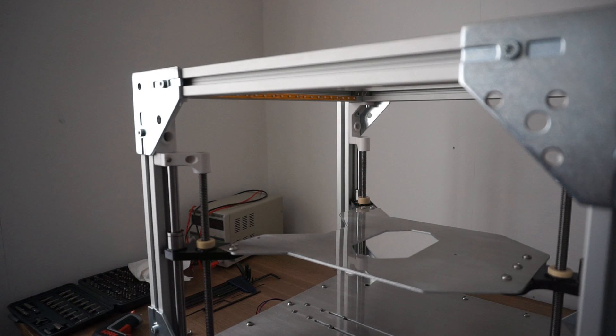Welcome to part 2 of my 3D printer build log. Without much talking, we will continue straight away by assembling the Y axis.